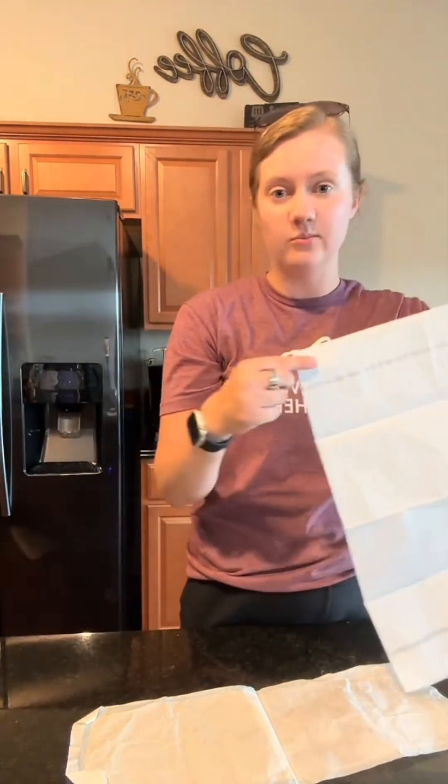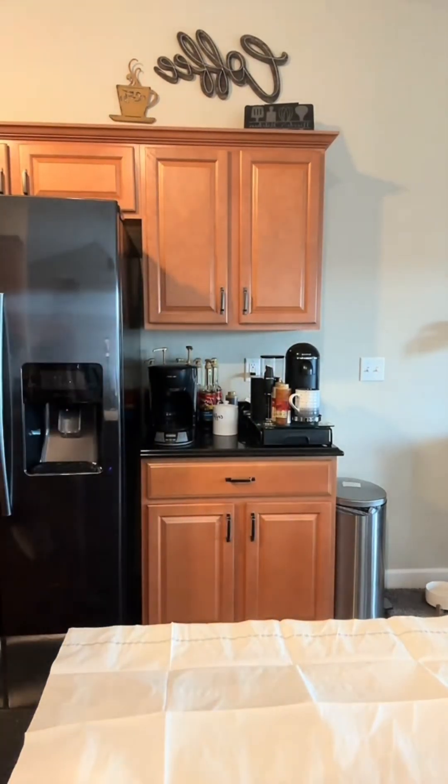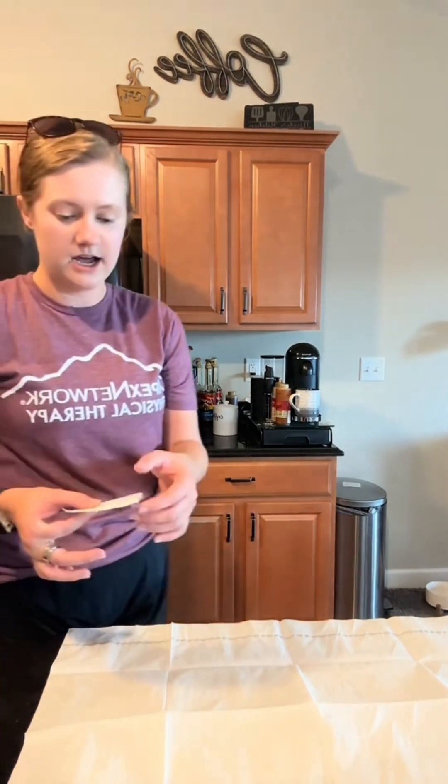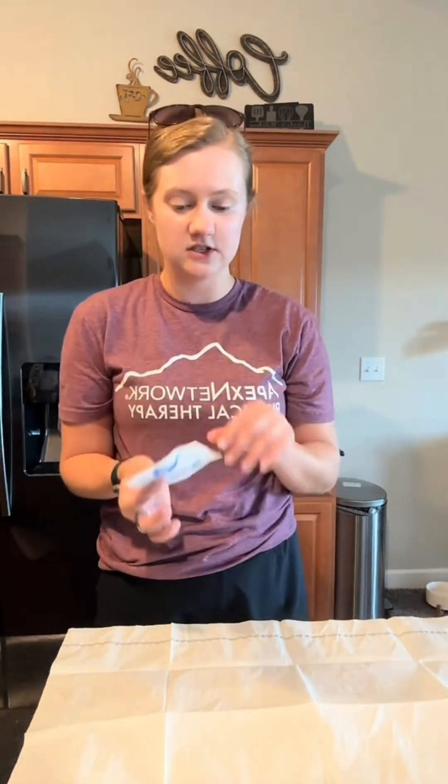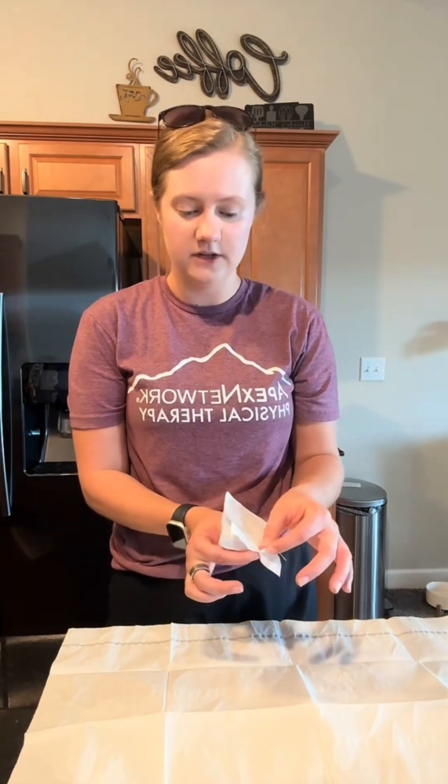I would step to the side if I had more table space, but I don't, so we're going to act like I do. We're just going to put the sterile drape down. You are not supposed to reach across your sterile drape. I need my gauze which is on the other side, so I'm going to go around, grab that, and then open the gauze without having sterile gloves on, which means we can't touch it over our sterile field.